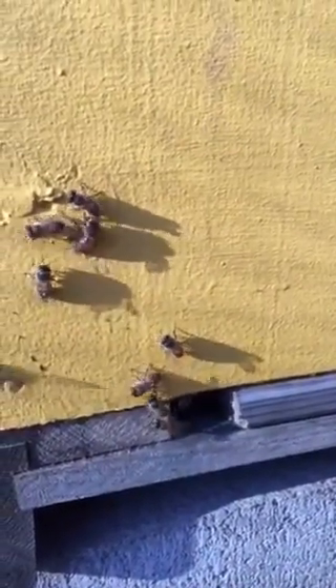The word will get out that there's food inside the hive, so they don't have to eat their honey reserves. They need to keep feeding the queen so she can continue to lay eggs and make the hive bigger.